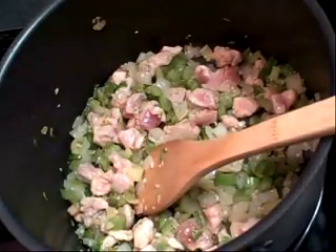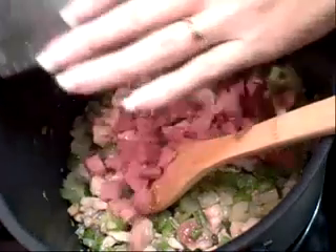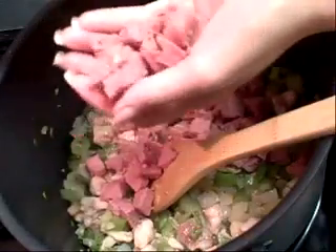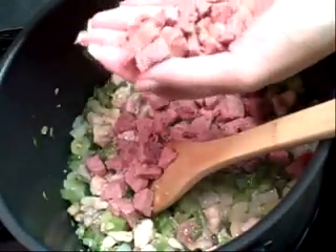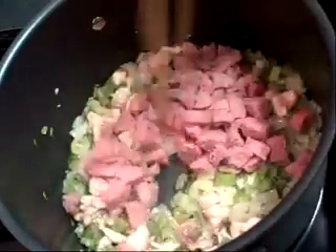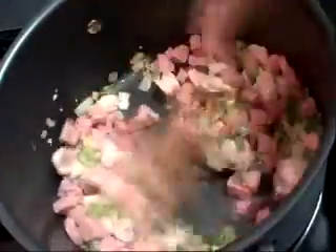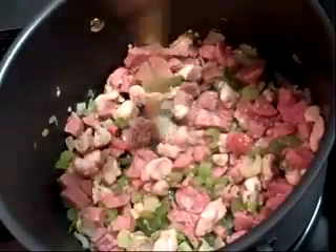Now I'm going to add the kielbasa. I said this was a half a pack, and I'm going to use the other half for another recipe later in the week. I took the skin off and sliced them in quarters then diced them up to bite size. I'm going to let these cook for about two minutes, and then the shrimp I'm going to add at the end after everything else is put together.